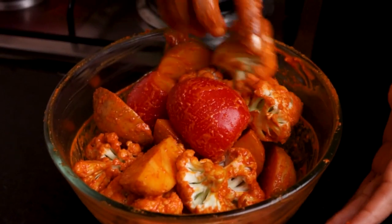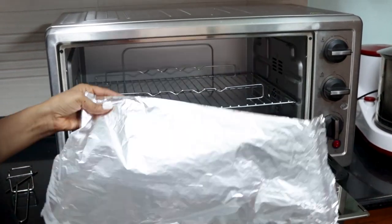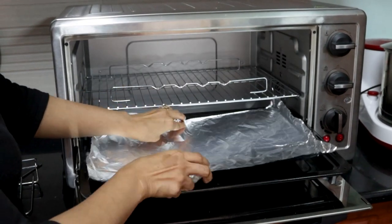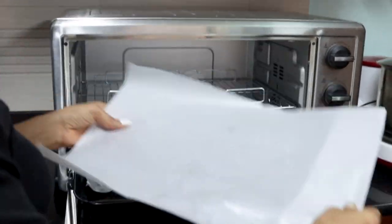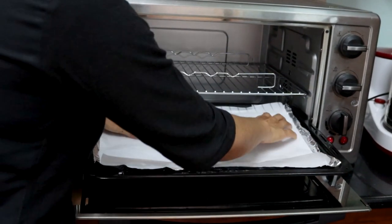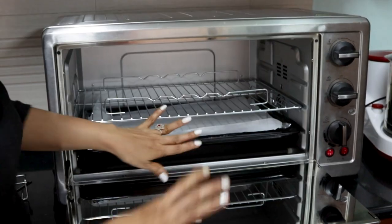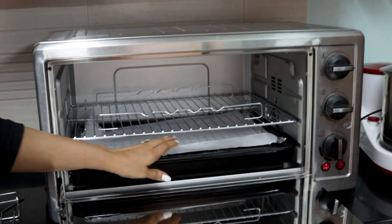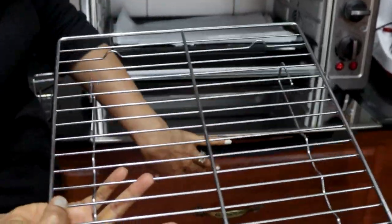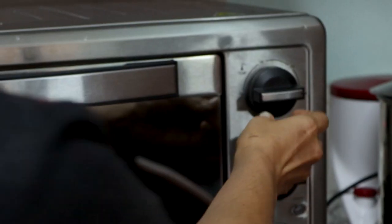I place everything on the tray. Put butter paper on top of the tray. Put a little bit of oil on a cloth and wipe the tray. I will be preheating the oven. Let's brush oil on the chicken as well. I am preheating it at 250°F.